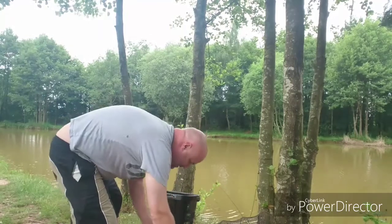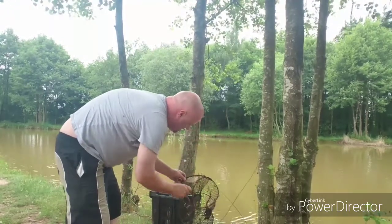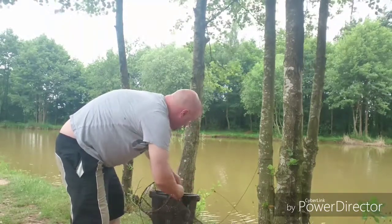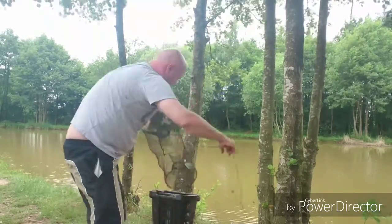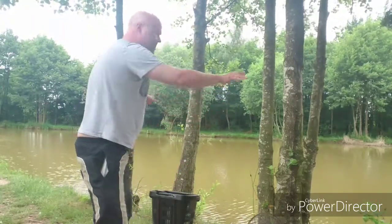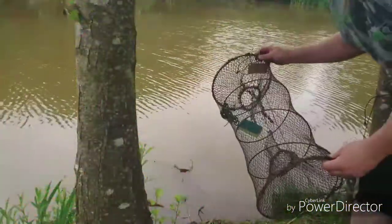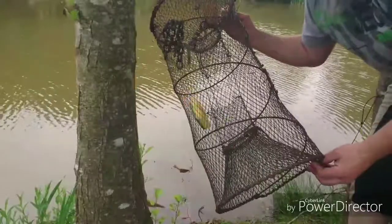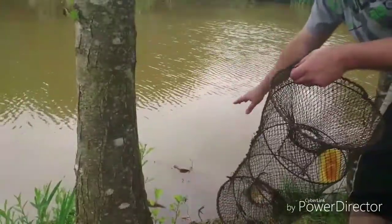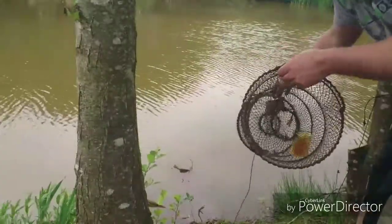I'm now going to put that into the trap, making sure it's nice and secure, and then stick that in the water. I'm just going to move the camera now so you can see the dissipation of that oil through the water. There's the trap, there's the sponge with the oil on it, and I've placed that into the water underneath these roots that are now exposed. You can see the actual oil penetrating the water.